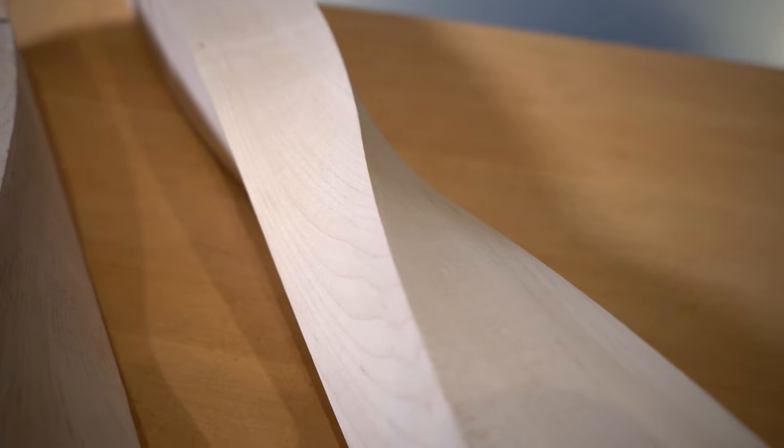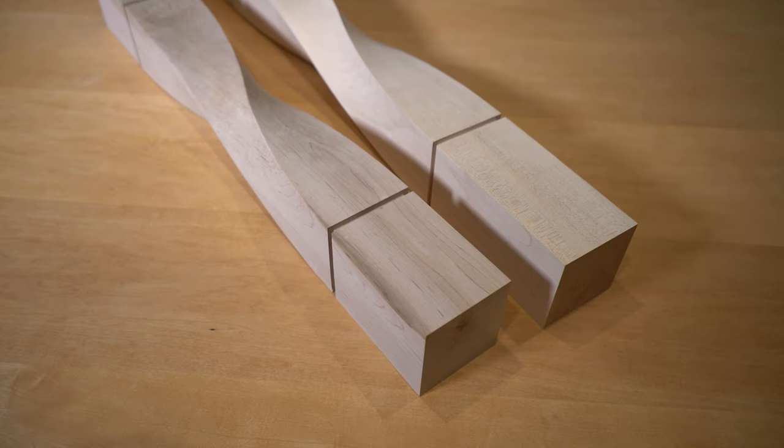They feature a beautiful twisted profile that is sure to grab the attention of your guests. This design is available in two island heights — 34 and a half and 35 and a half inches tall — as well as a matching dining table height which is 29 inches tall.